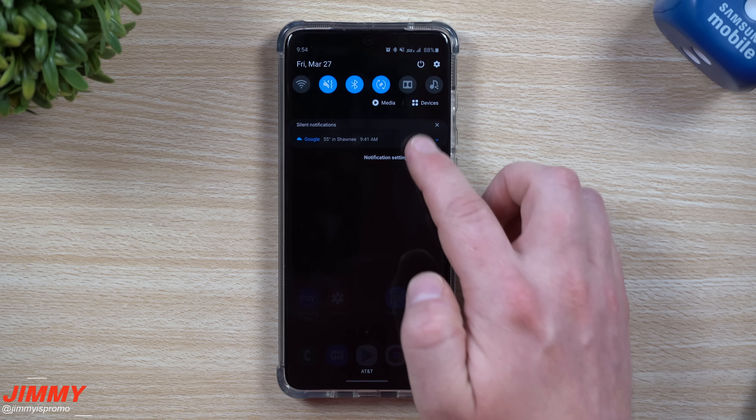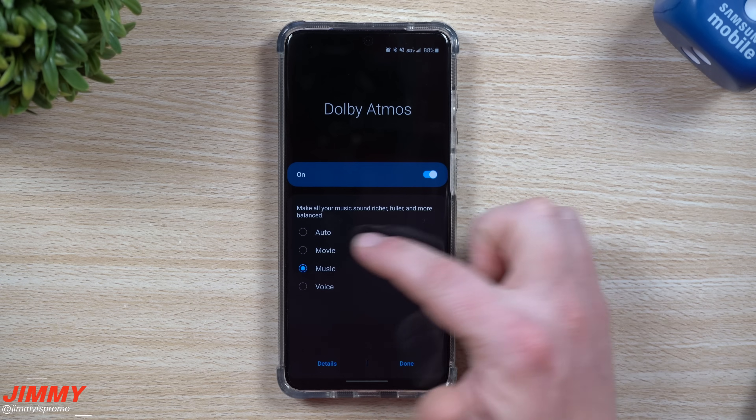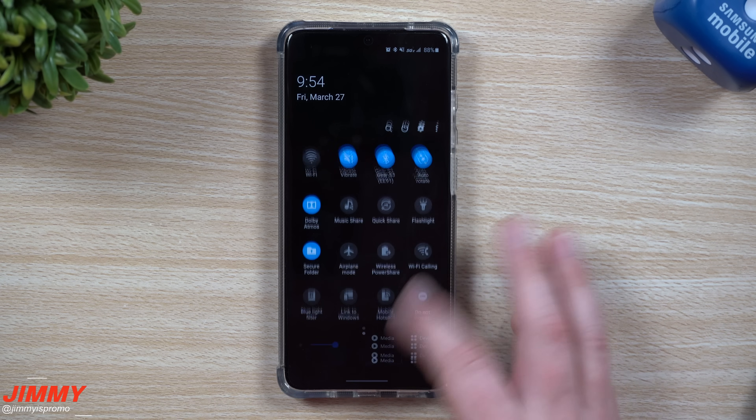The next setting is making sure you have Dolby Atmos turned on for the best sound quality. You can find it in your quick settings. Tap on the words below the toggle to set it to Auto, so it will automatically adjust whether you're listening to an audiobook, YouTube, or music.